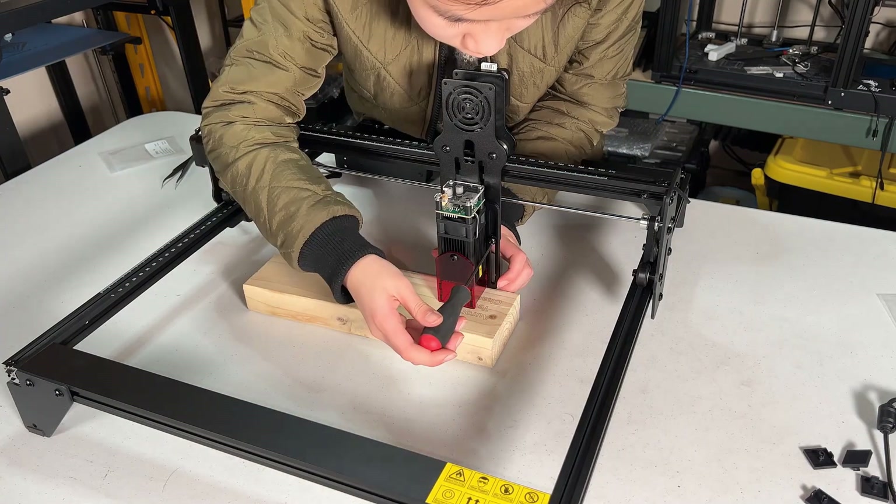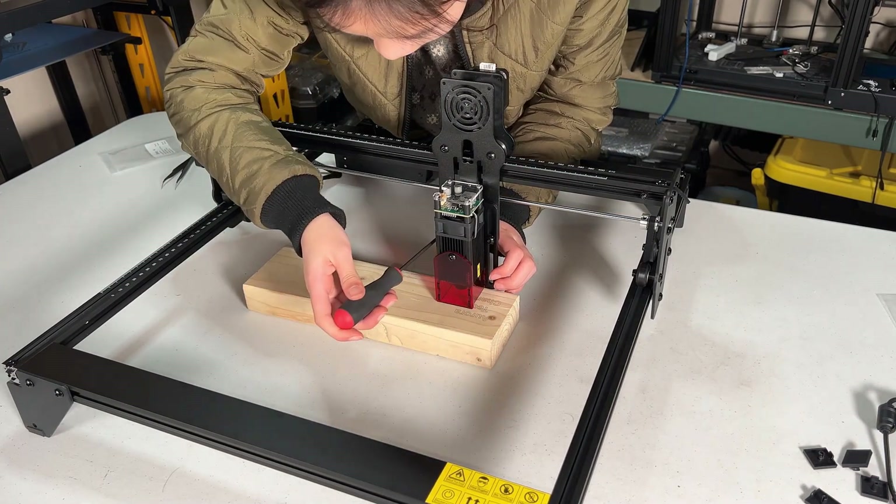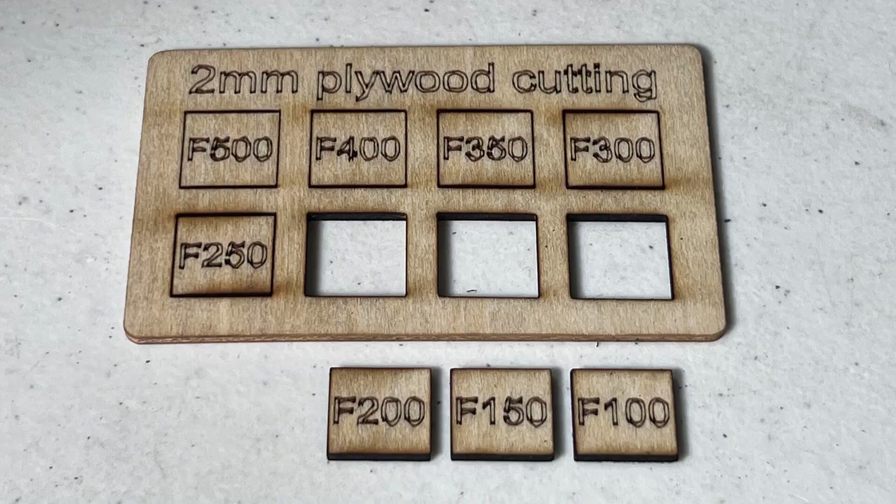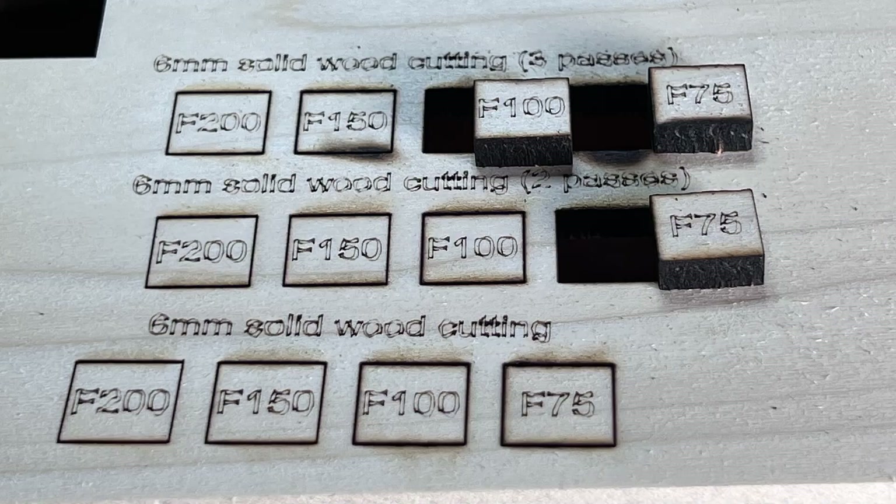If there's anything I want this machine to improve on, it would be the way it adjusts the height of the laser module, as it uses two screws — that means you need to have the hex wrench around the machine. I think using thumb screws or a knob could be more convenient. As most 5-watt laser modules are not too impressive for cutting, the cutting result is just alright and in line with all other 5-watt laser modules. You could definitely get better results with a 10-watt module or even a 5-watt with Air Assist.